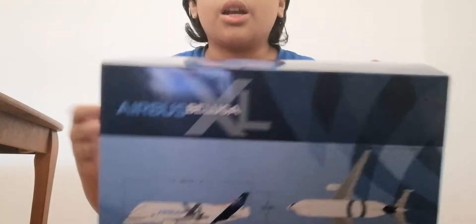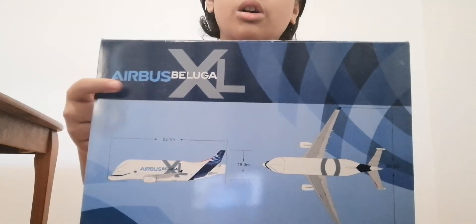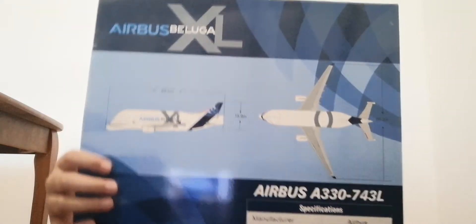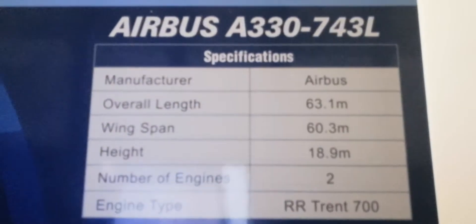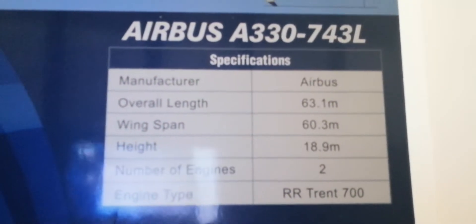Next we have the specifications panel with the Airbus Beluga XL logo, some specifications about the aircraft, and more specifications on the side. You guys can pause this video if you want to read them.